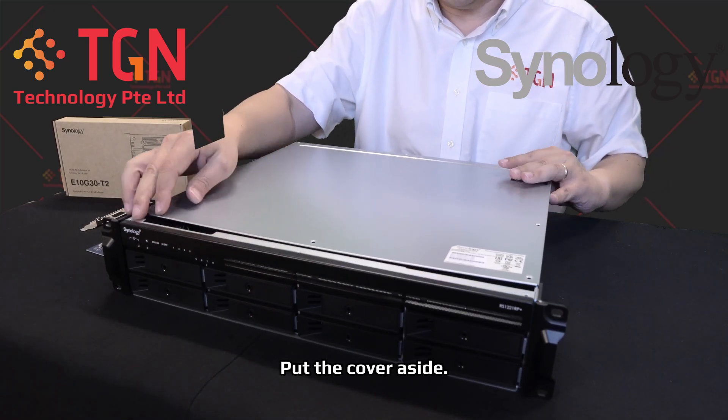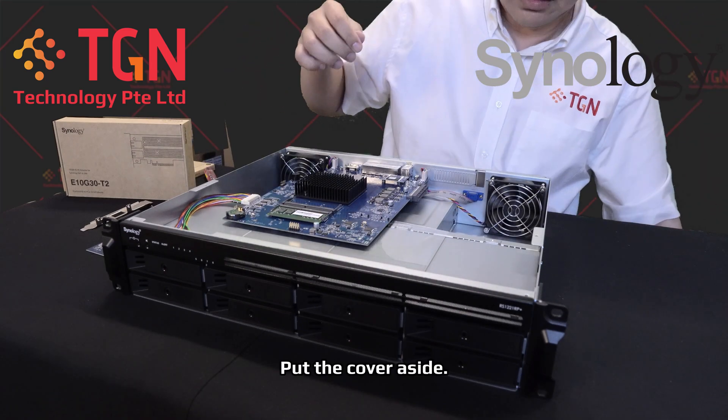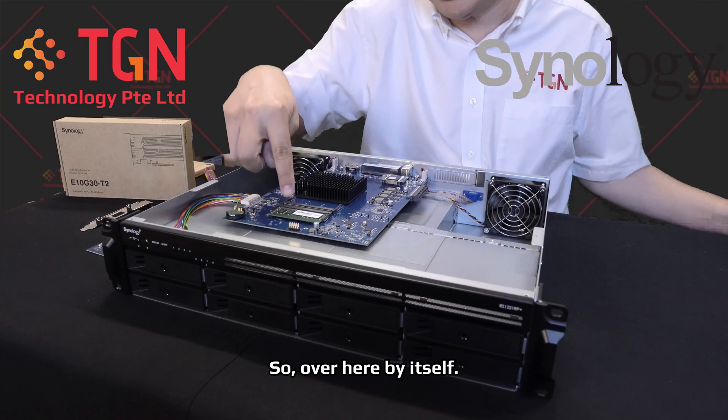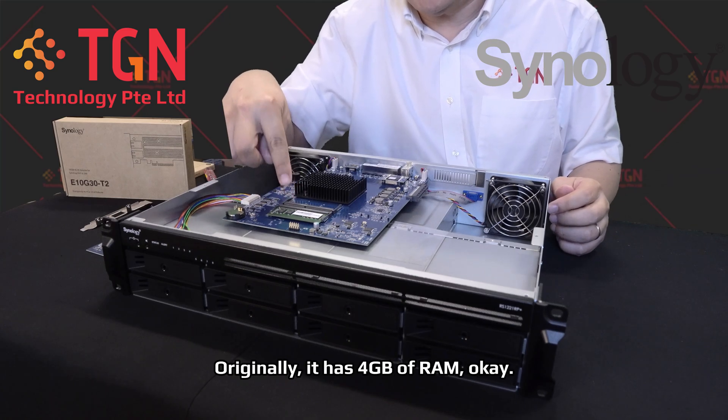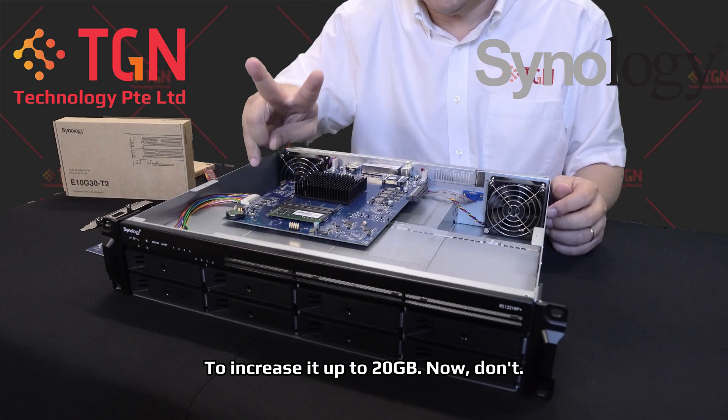All you have to do is just slide it backwards. Once that's done, lift it up and put the cover aside. Originally it has a 4GB RAM. I'll be adding an additional 16GB RAM to increase it up to 20GB.